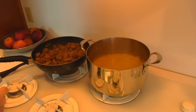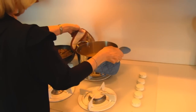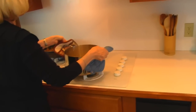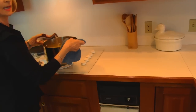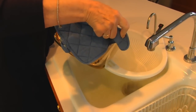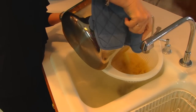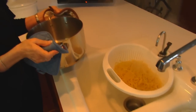Our spaghetti is done so I've turned it off. It needs to be drained so I have a setup at the sink and I'm going to drain it through here and we'll be dealing with that in just a minute.